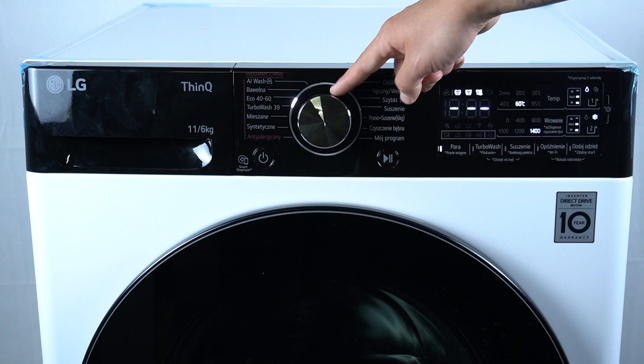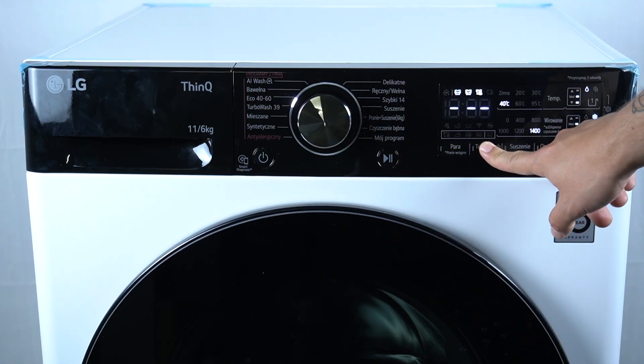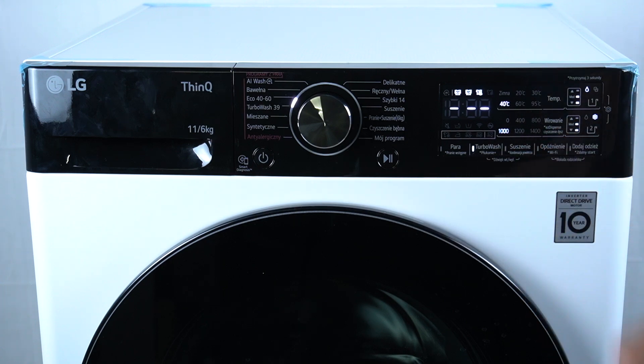So in the first step, turn on your device and select your program. After that, click on the TurboWash and as you can see, now it's activated.